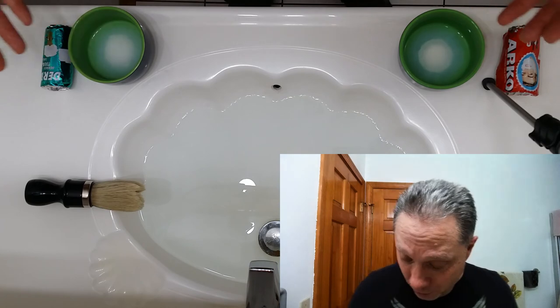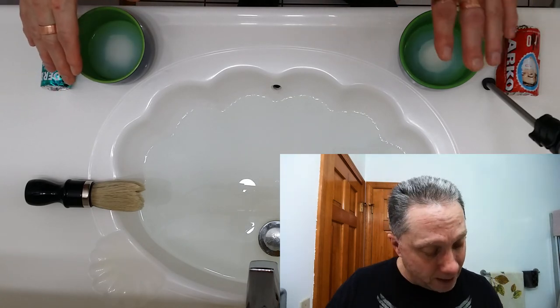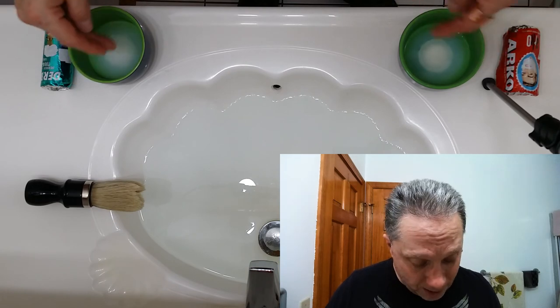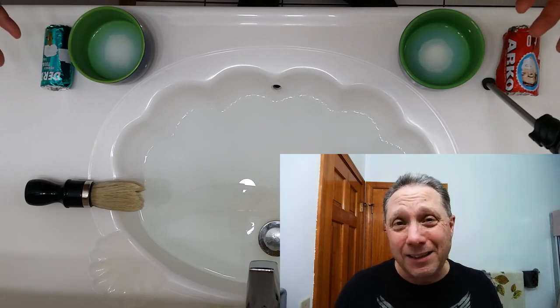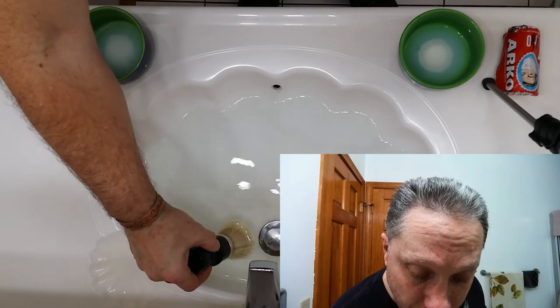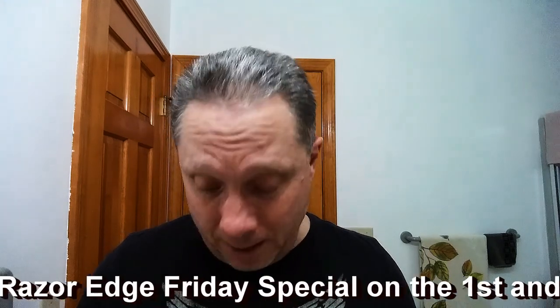As you can see, I've got Derby on this side and Arco on this side, and they have been blooming with hot water for at least five minutes. I've also soaked my brush in here.